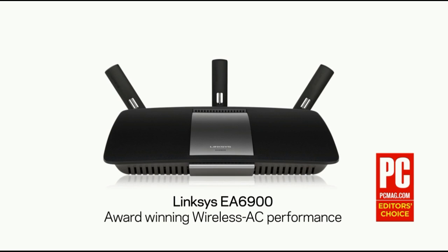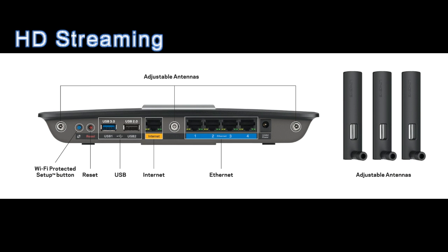So let's sum this up. The Linksys AC1900 — great for HD streaming, gaming, and has smart wifi.